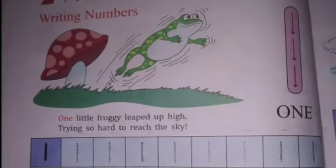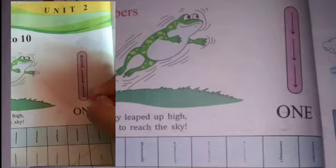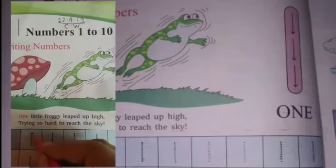How many frogs are there? Yes, one. One little froggy, lift up high, trying so hard to reach the sky. Now look how it has written one — a standing line, like this way. One more time, this way.